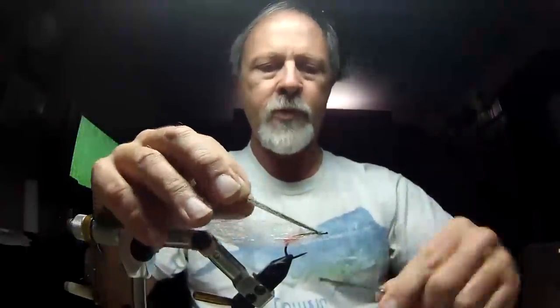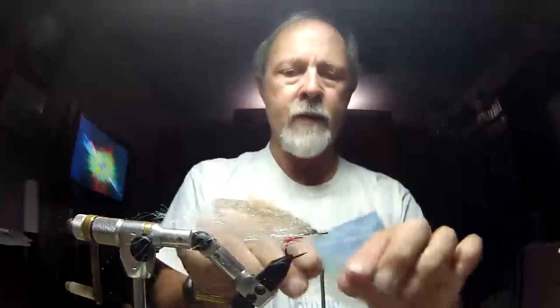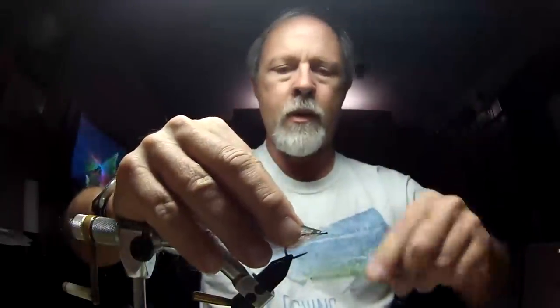I'll put a few thread wraps on that, and then lastly bring in some of this pearl olive flash — and as I say, it really isn't very pearl. I'll lay that in on either side of the mullet I just put in. And we're done with the fly.